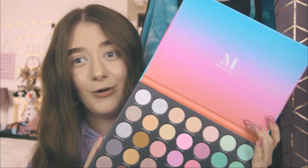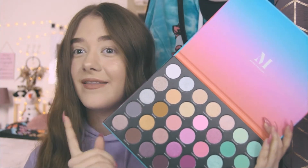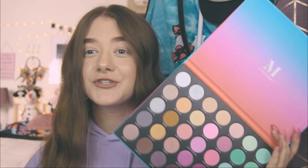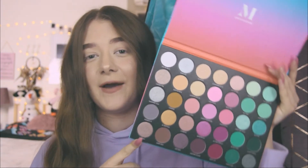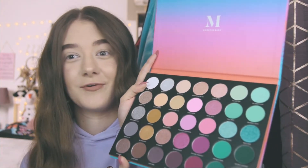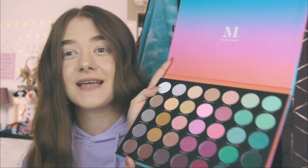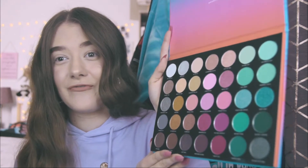One thing I am really impressed by is that Morphe has decided to finally put the beautiful names of each color on the actual palette itself. Usually we'd get all the names on the little plastic foil insert, but let's be honest — no one keeps that around, everyone loses it at some point. Now Morphe has made it easier: all the names are on the packaging, which is a life-saving thing. Having a look at all these colors, they all remind me of the beautiful sunset on the front of the packaging.